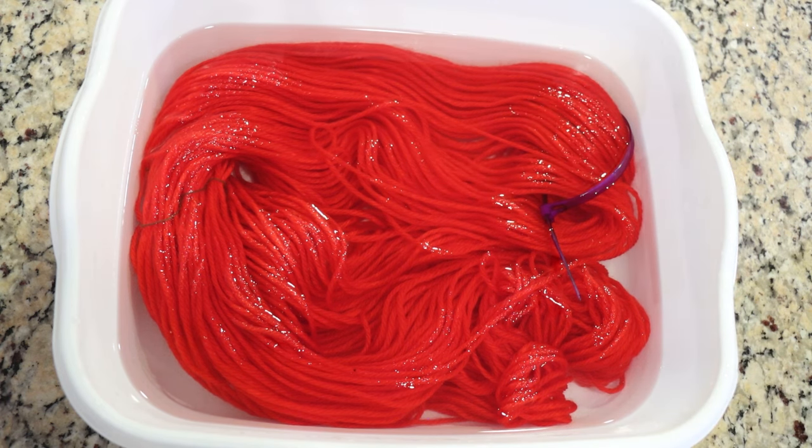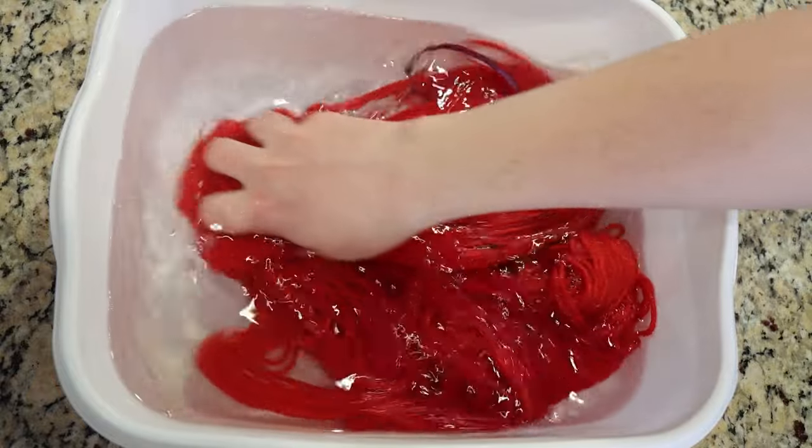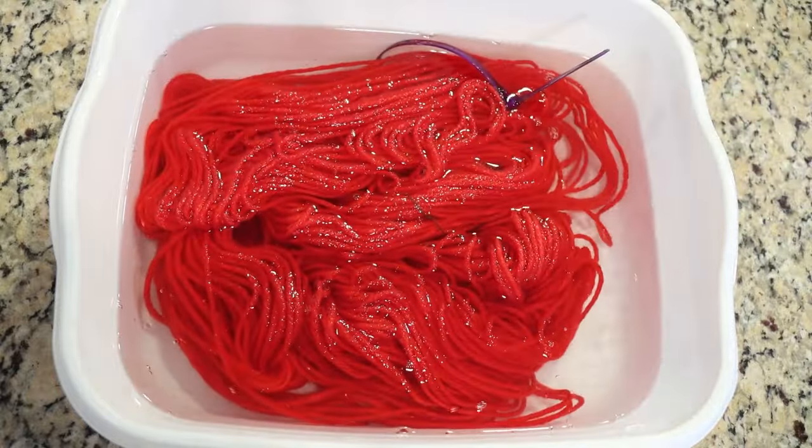I am a KnitPix affiliate, so if you make a purchase through one of my KnitPix links, I may earn a commission. I guess I'll only check back in if I observe any bleeding. Otherwise, I'll see you tomorrow.